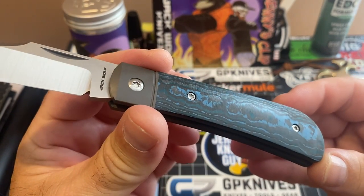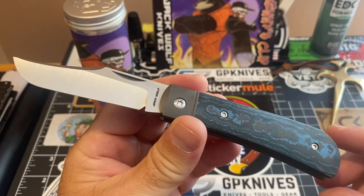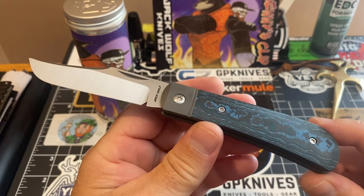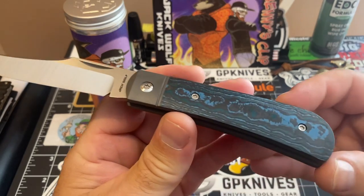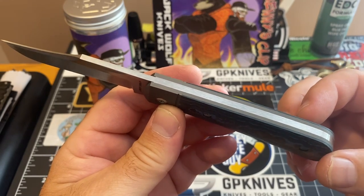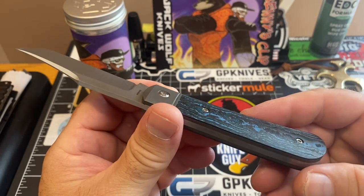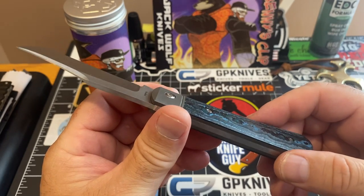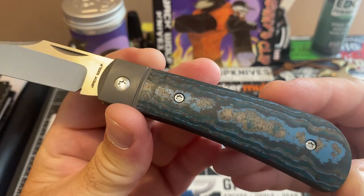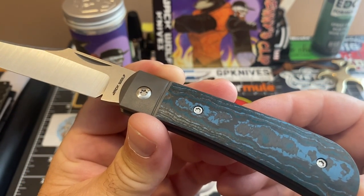You know, when you see pictures, pictures always kind of deceive you in some fashion because they really don't come across exactly like it is when you have that sucker in your hand and you're up on it and you're really looking it over. You see things that you thought you saw in that picture — that is nothing. Just look at this Arctic Storm. Just absolutely fantastic.